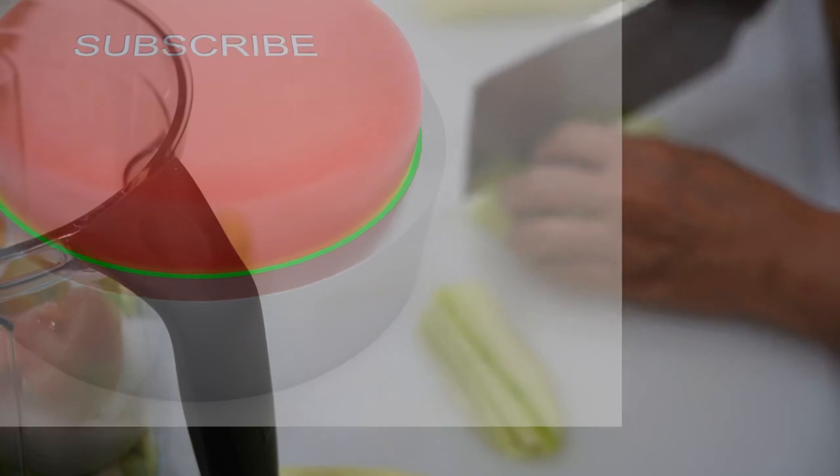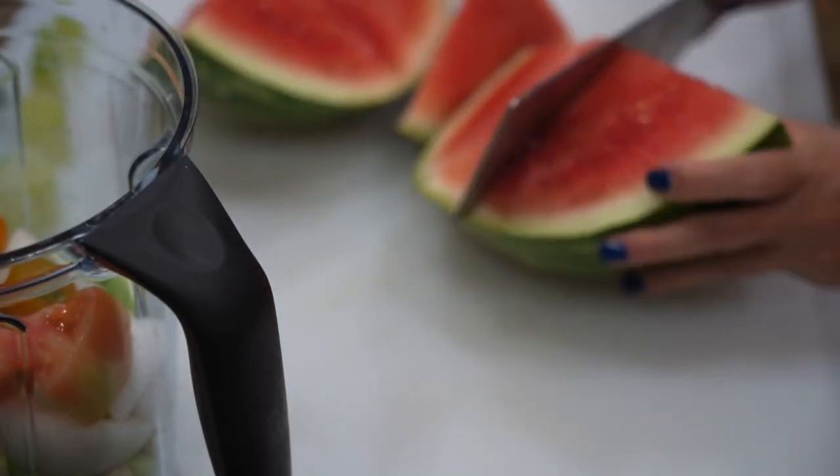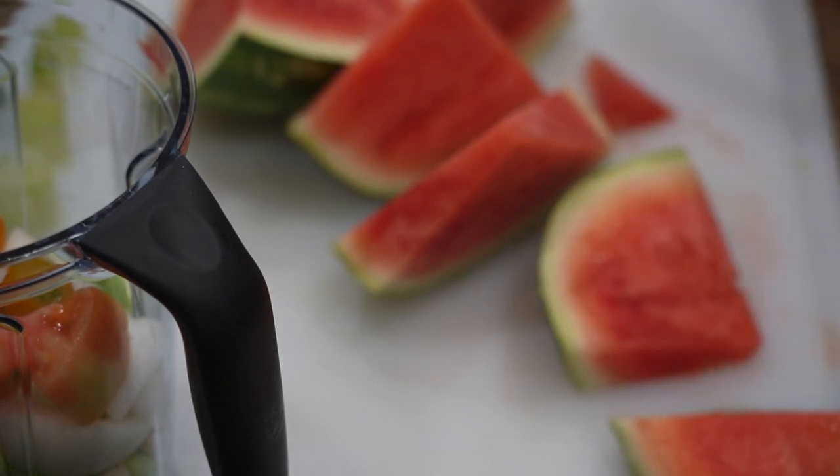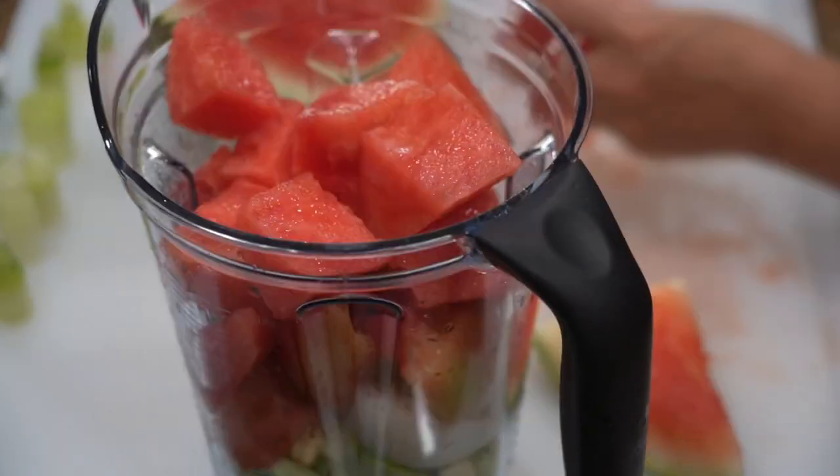If you enjoyed this video so far, please like, share, and subscribe. I'm using half of a watermelon — remove the skin and chop into small chunks, then add them into the blender.